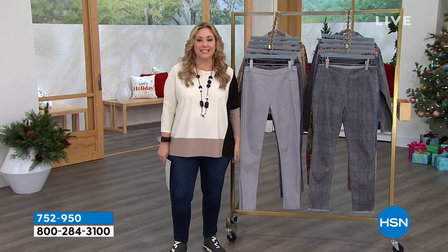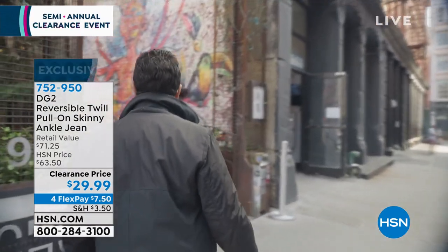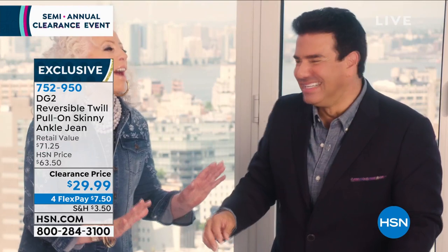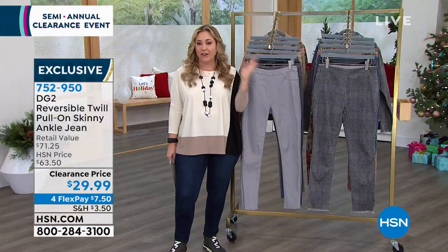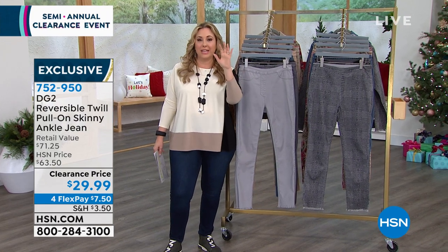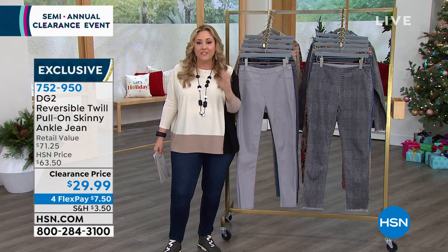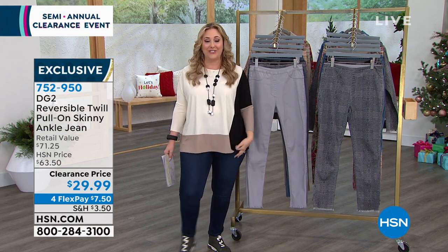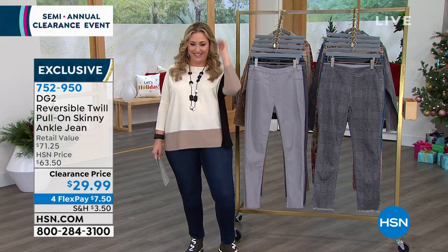We're going to jump into our special guest. He is the creative director for DG2, a long-time stylist who started his career in Los Angeles as a personal shopper to women and celebrities, dressing them on the red carpet, and recently became the creative director. He knows what looks great on women — the sizing and fit is everything. Sam Sabura, come on in.